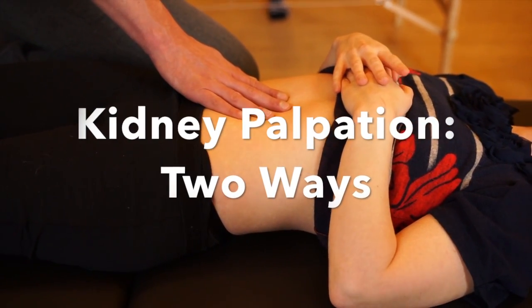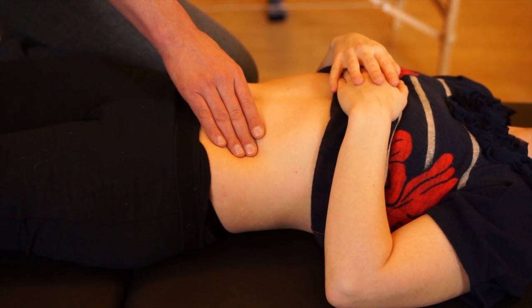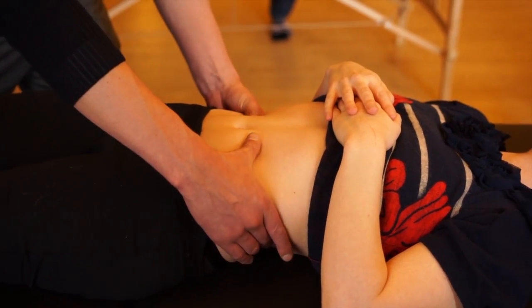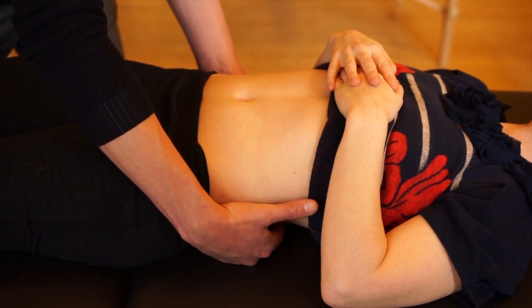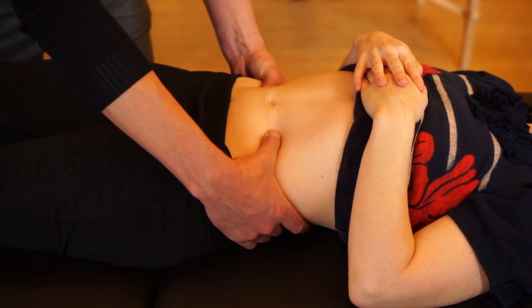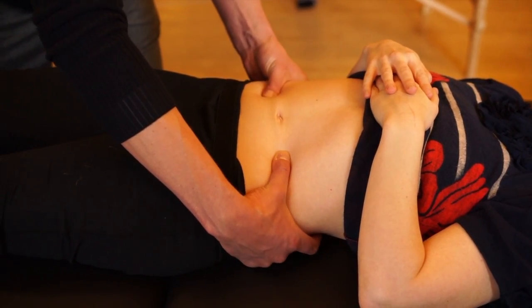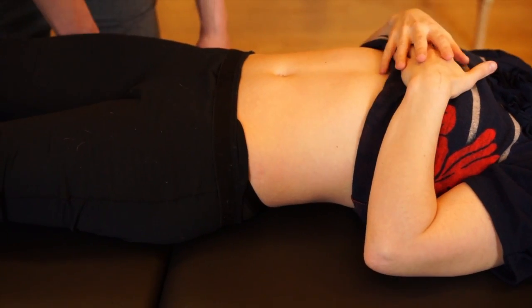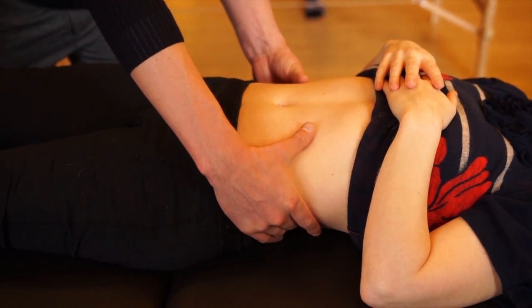A quick method of getting your bearings with abdominal organ palpation is to check in with the image of the thoracolumbar fascia in continuity with the abdominal wall. We have this muscular envelope for the abdominal cavity — on the back you have skin, subcutaneous fat, and then this firmer, denser muscular fascia enclosing the whole abdominal cavity. You can rotate it, translate it, and the parietal visceral layer is attached to the underside of that muscular abdominal wall.